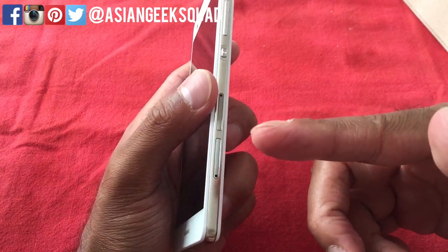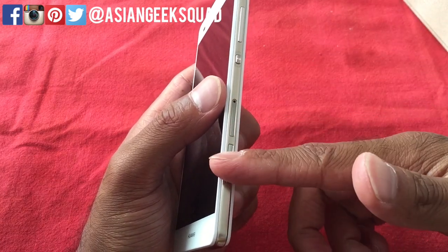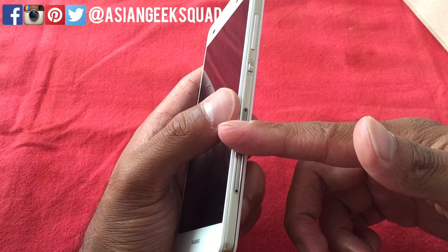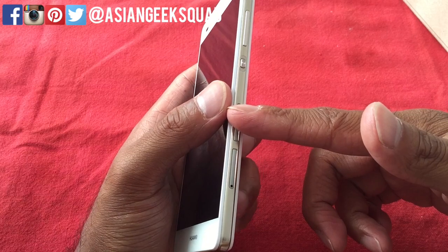So you have different combinations: you can use the micro SIM card with a micro SD card, or a micro SIM card with a nano SIM card, or just a nano SIM card with a micro SD card.